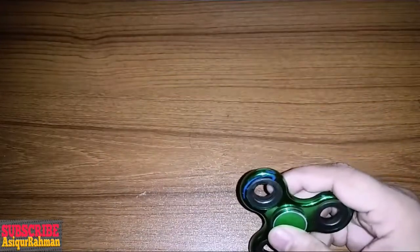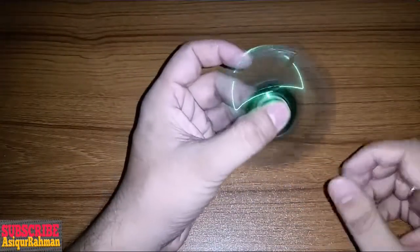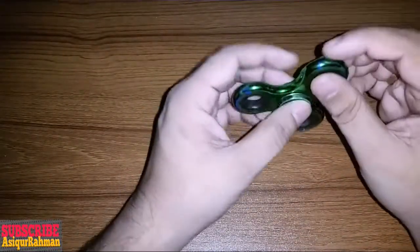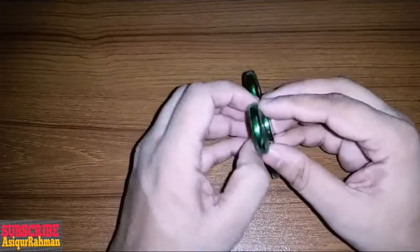This is a good idea of the fidget spinner. This is a good idea of the spinner. Now I am going to show you the fidget spinner. Let's see what fidget spinner is going to open.